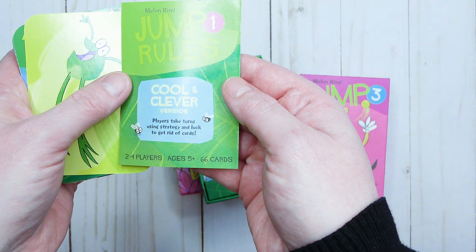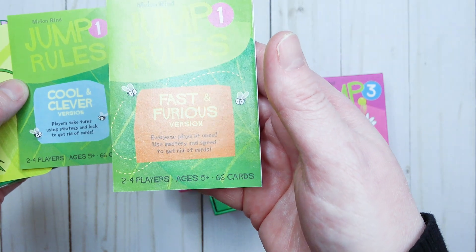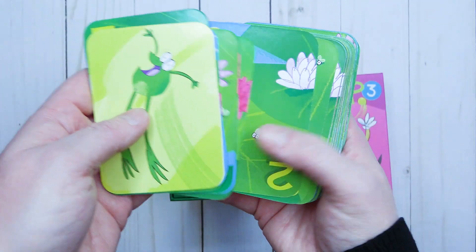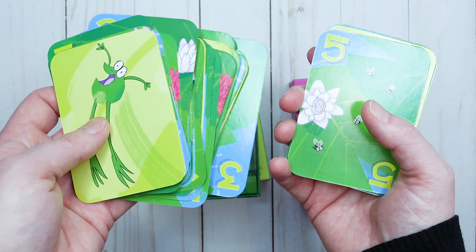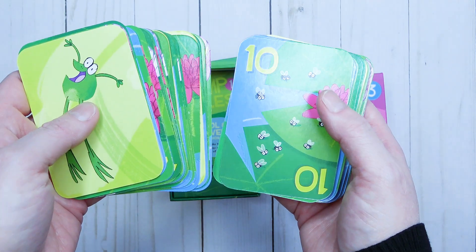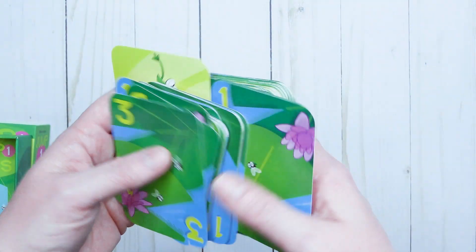There are directions included — a cool and clever version where players take turns using strategy and luck to get rid of their cards, and a fast and furious version for someone more advanced where everyone plays at once. Look at all the details even inside the box — so pretty! The cards are beautifully detailed, and there are instructions on how to play the games online, which is excellent as a mom because there've been many times where games took forever to figure out how to play.